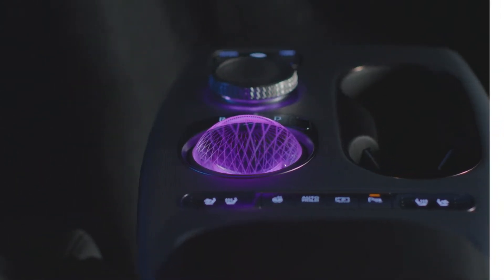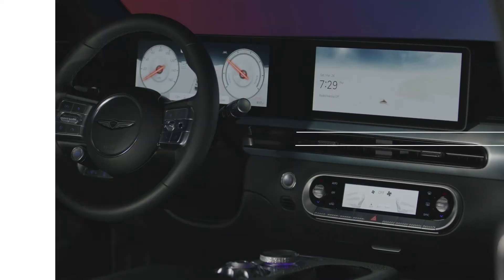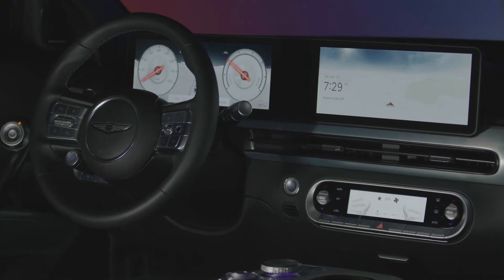This is the high-tech, all-electric Genesis GV60. The GV60's steering wheel provides driver assistance features and audio system controls right at your fingertips.